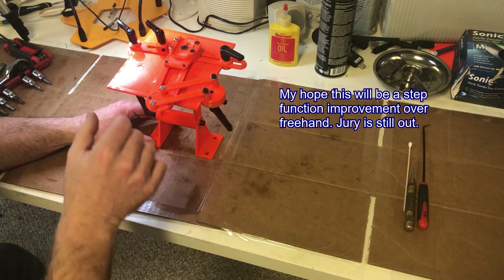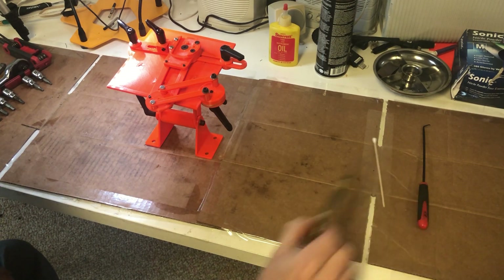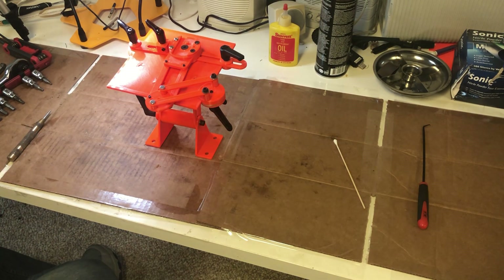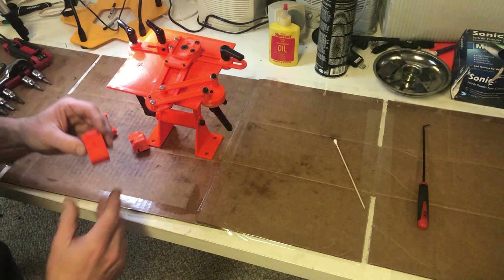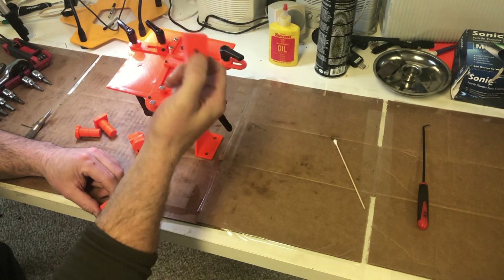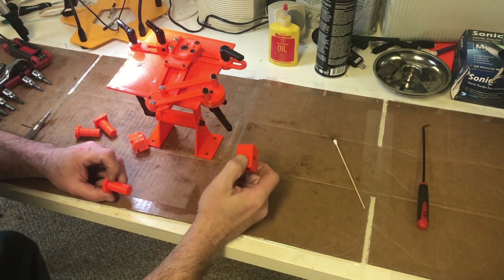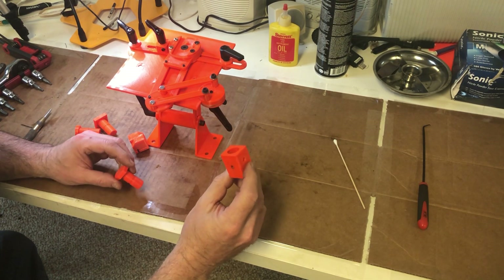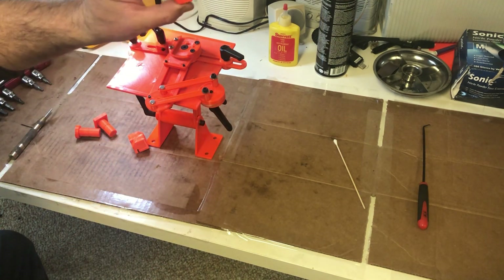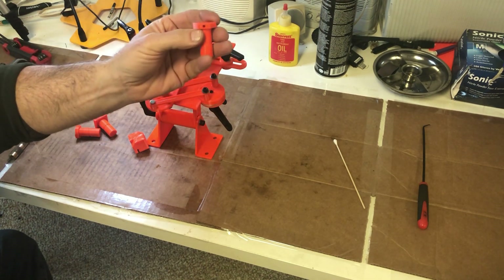A couple of key items: this articulating arm right here sets the angle of your cut. There's a few other pieces I printed as well. This is where your tool is typically going to go — this is just the block itself. It has two pins on it that lock it in different positions. There's a great video out there on this system put out by the designer, a very nice guy named Gary. The adapters haven't been bored yet but they will be bored to the size of the end mill.